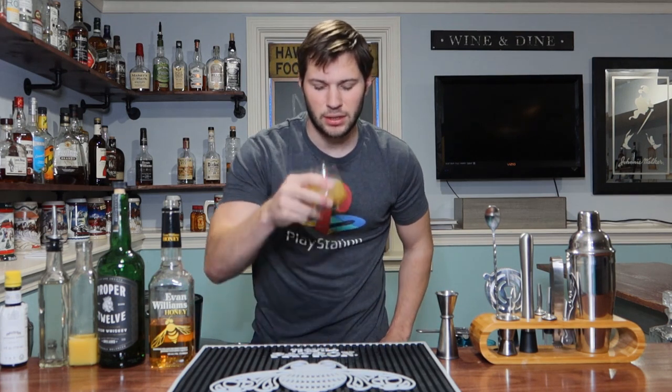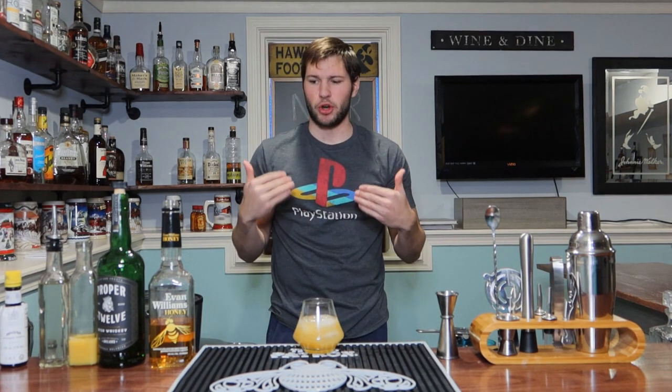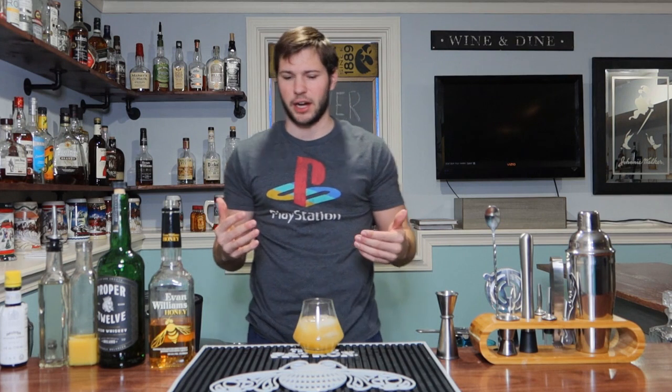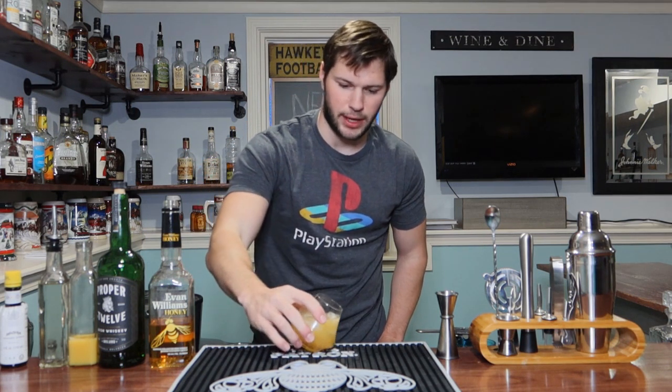Let's go ahead and give it a taste. Oh wow, that's really good. The bitters and the orange juice have a real nice compatibility in this. I don't taste a lot of the honey — I do taste the whiskey — I just don't taste a ton of the honey with it. But that's very good, I like that a lot. Frisky Whiskey — I'm down with that.